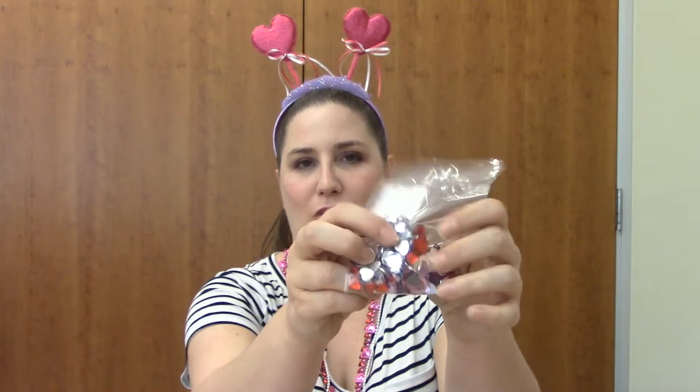You might also have some little jewels in your bag. Now I'm going to be showing you how you can put those items together to make the Valentine butterfly craft if you haven't already.